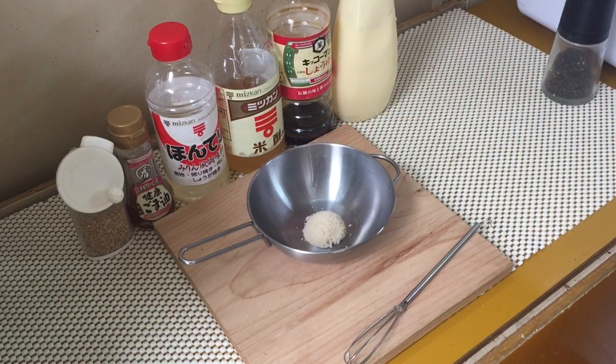In today's video I'm going to show you how to make one of the best and most popular Japanese salad dressings. It's a sesame dressing.